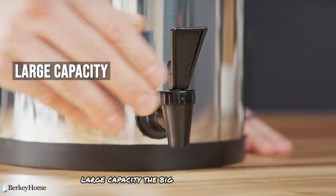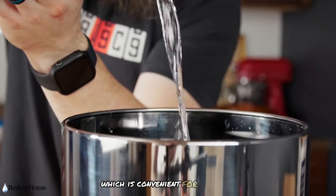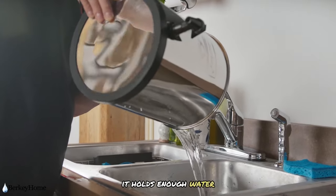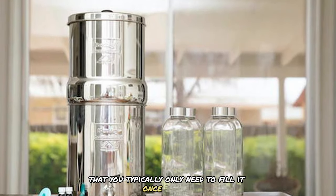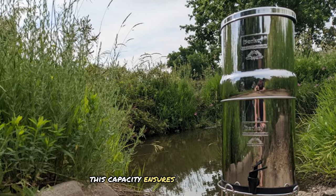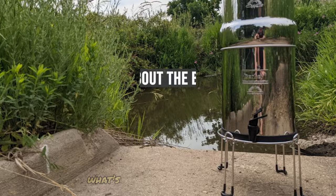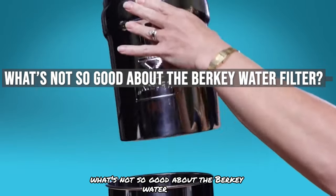The Big Berkey has a 2.5-gallon tank, which is convenient for daily use. It holds enough water that you typically only need to fill it once per day, even in a small apartment with limited counter space, ensuring you always have filtered water available without frequent refilling.